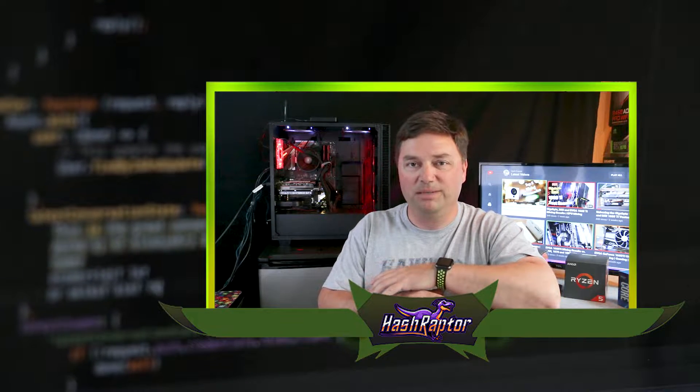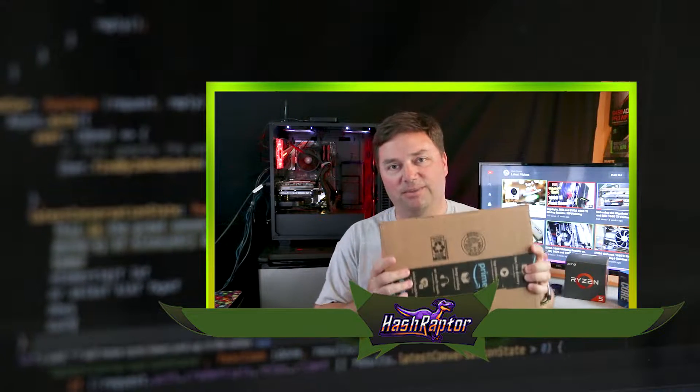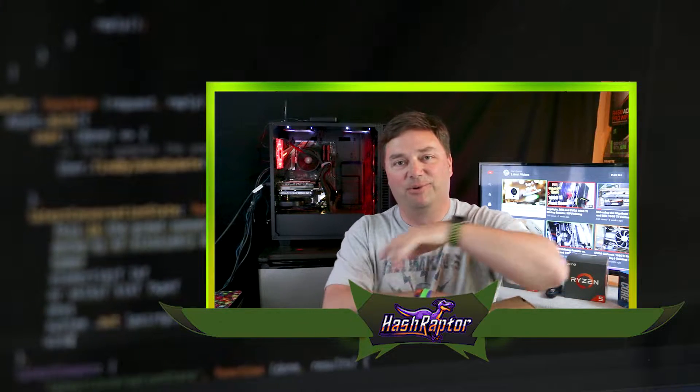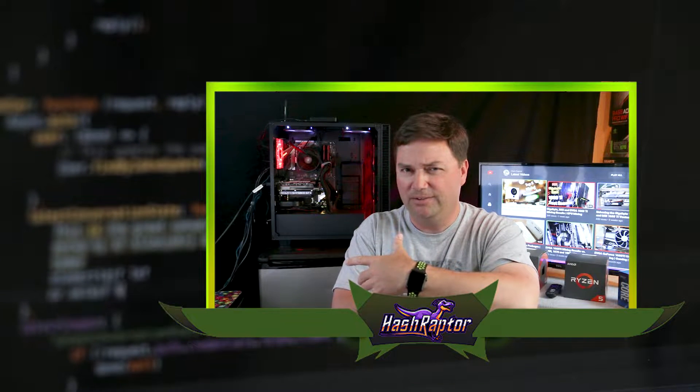Hey Raptors, welcome back to the HashRaptor YouTube channel. We're doing a little mid-week maintenance today. We got some Amazon packages in the mail, which they seem like they are always coming in these days. We're going to add a new miner to the farm and we're going to talk a little bit about some rig safety. I've got a story to tell you. Here we go.